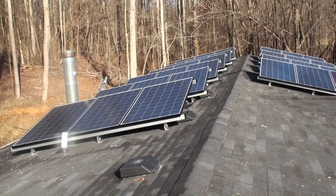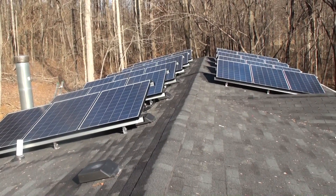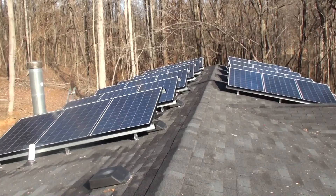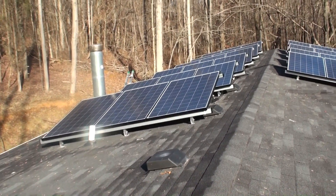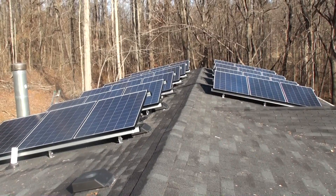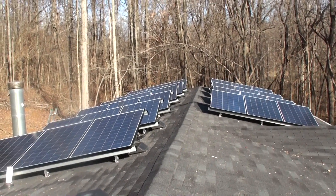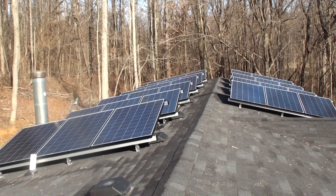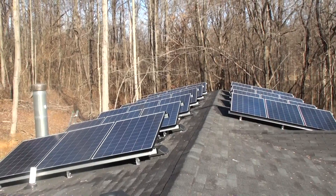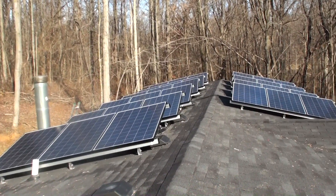This is a follow-up to my other video about our solar system that we were putting in. This is the system installed — our solar array. It's about 10 in the morning near the end of December, one of the worst times of the year in terms of solar coverage and sun angle, but we're pretty well getting a good dose of solar right now.